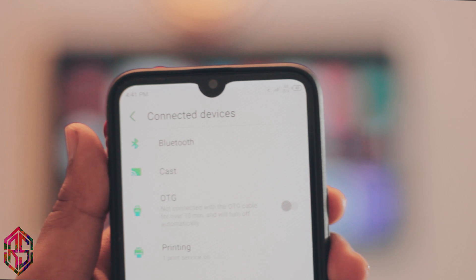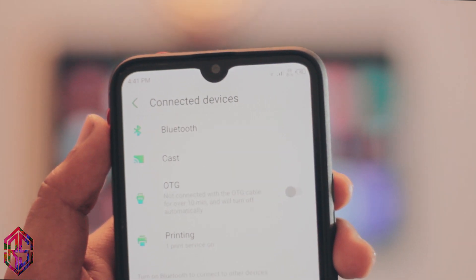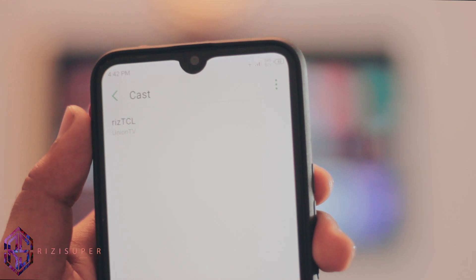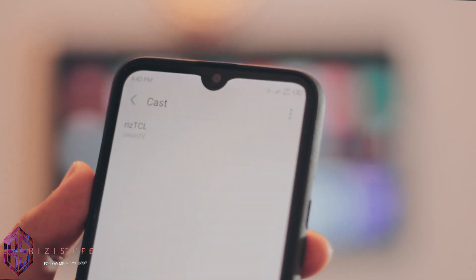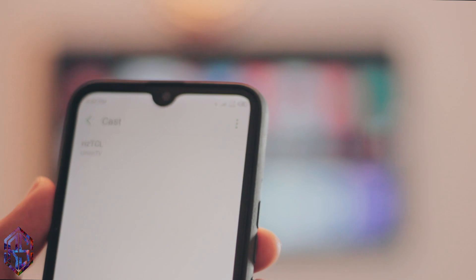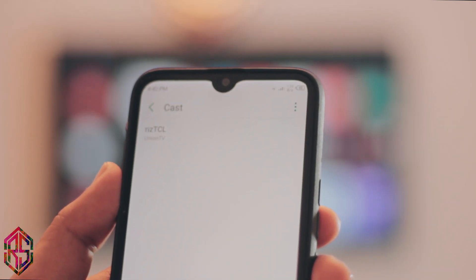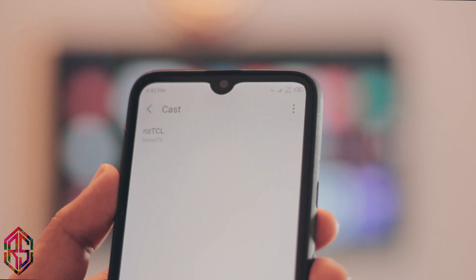Just go to the cast settings and it will automatically detect your TV in the background. I've got my TCL TV showing up. To mirror your smartphone to your TV, just click on it and it will automatically connect and mirror your screen to your TV — and that's pretty much it.